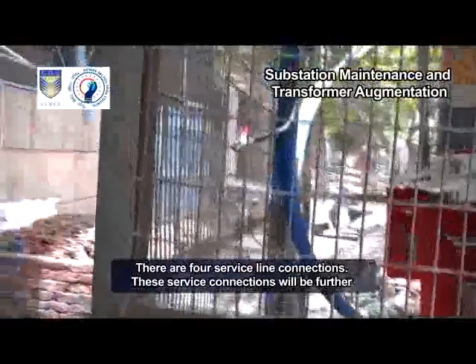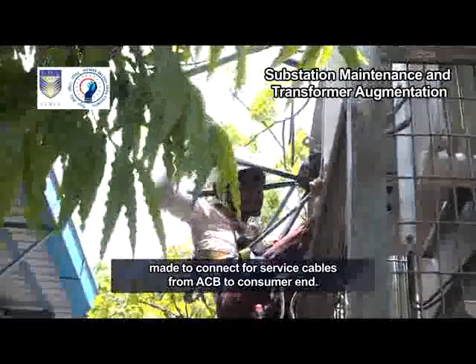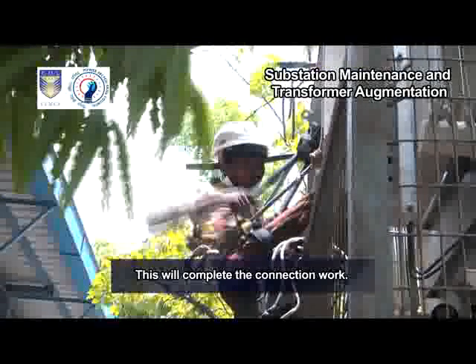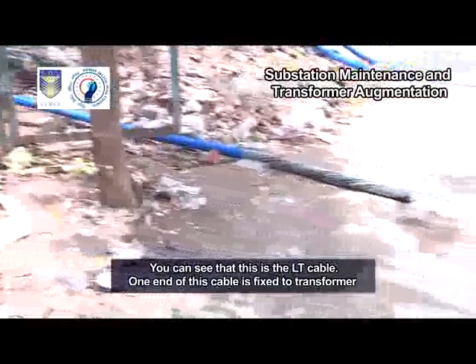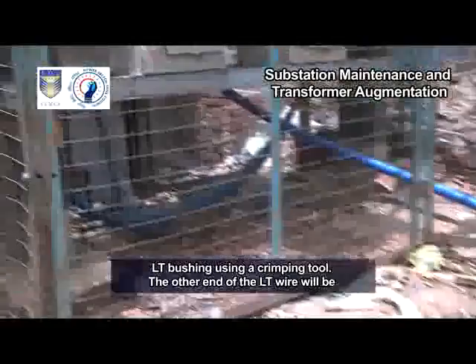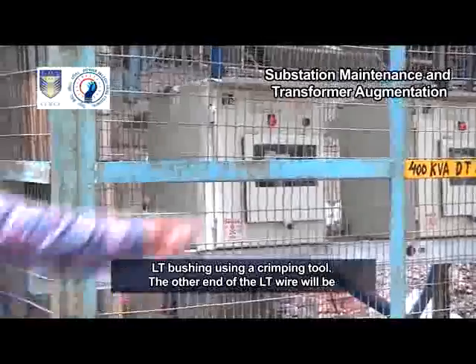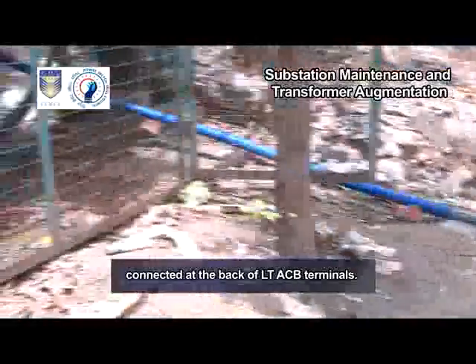There are four service line connections. These service connections will be further made to connect service cables from ACB to the consumer end. This will complete the connection work. You can see that this is the LT cable — one end is fixed to the transformer LT bushing using a crimping tool, and the other end will be connected at the back of the LT-ACB terminals.